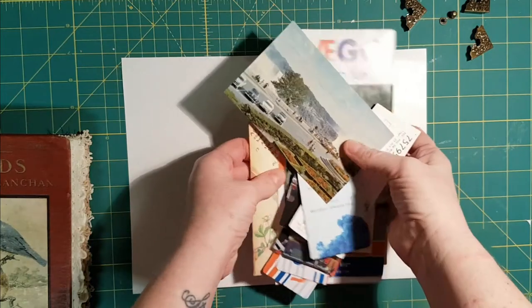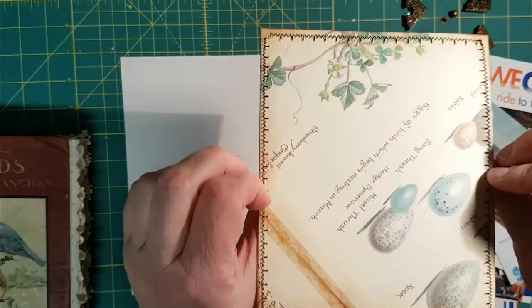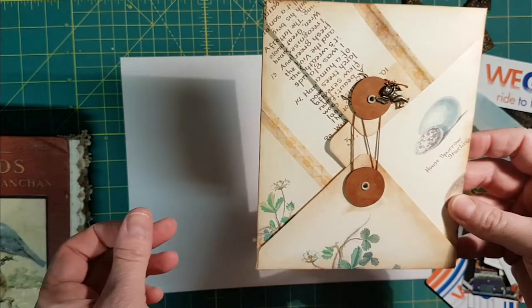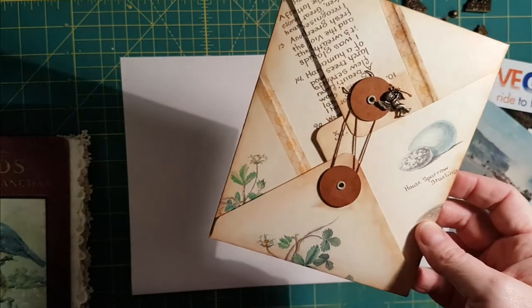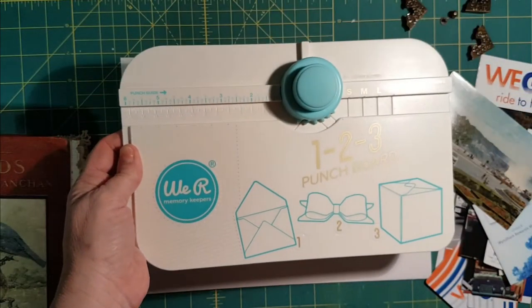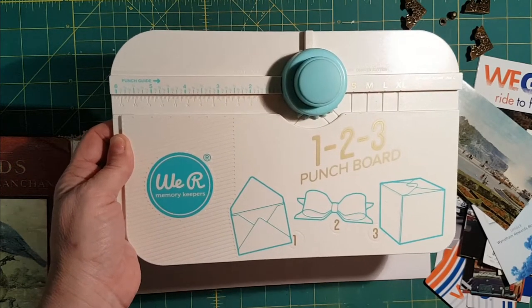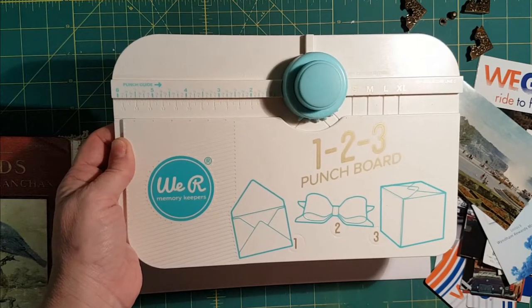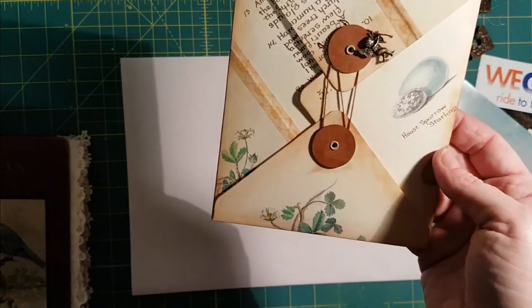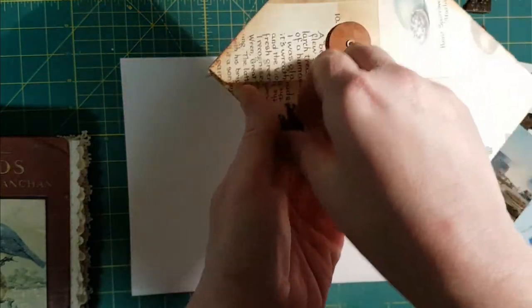I also made this little envelope using an Edith Holden page, and I got to use my new envelope punch that I got at Hobby Lobby when we were in western New York State. I was able to make this envelope with my new punch board, which was awesome, and I put a little tag on it.